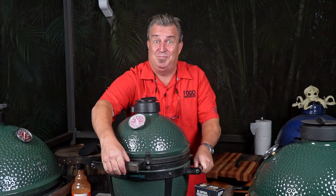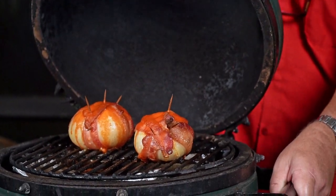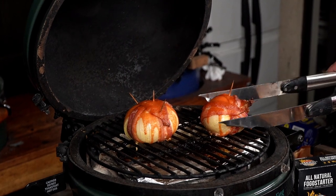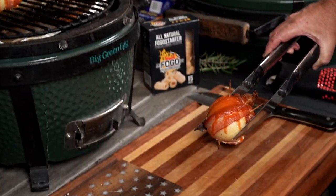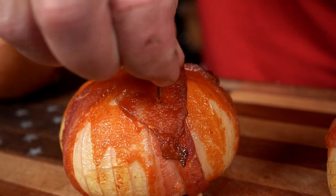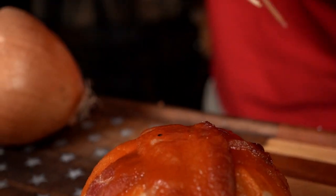Are you ready for this? Because these babies are done — the buffalo onion bombs, ladies and gentlemen! Look at those things, you can hear them crackling away. That chicken inside is fully cooked, it's about 180 degrees — so for ground chicken it's probably a touch overdone. Let's take these toothpicks out, get rid of them so we can cut it open and get ready to eat.